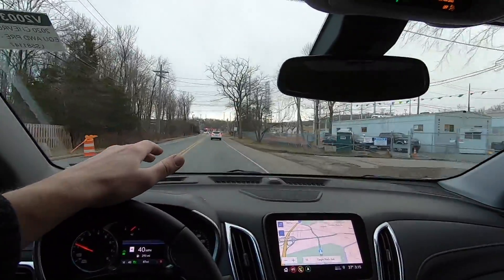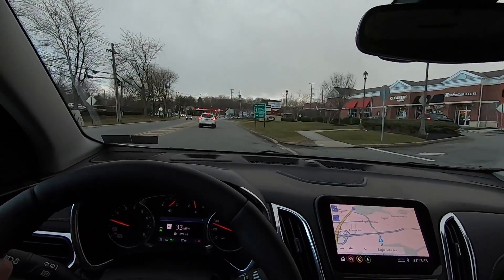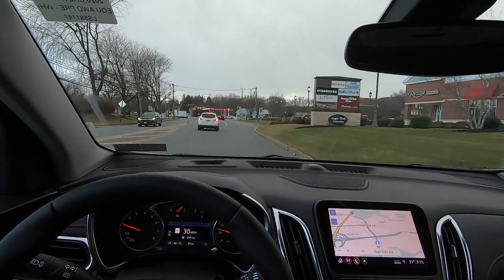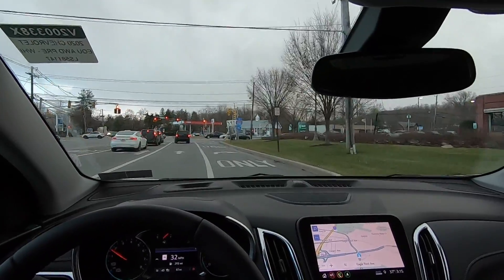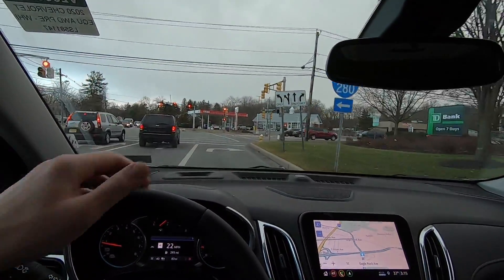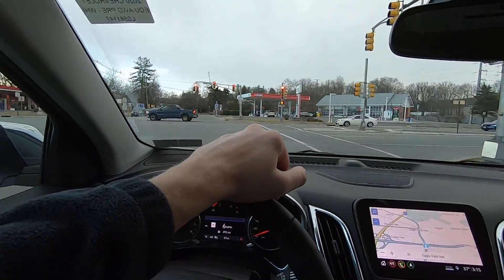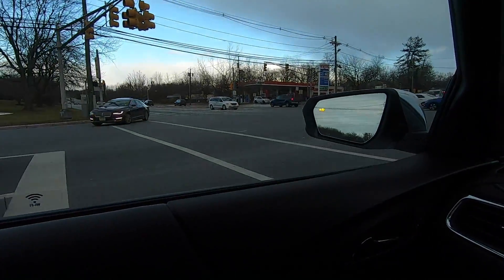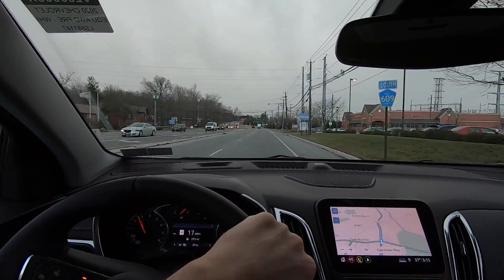In a situation like this with stop and go, it's more stressful to use adaptive cruise control. Again, my best use case would be on a highway — which is where most people use regular cruise control anyway. I have to hit the brake here because I'm accelerating with no one in front of me. It obviously doesn't see lights — it's not programmed to do that. It's a camera-based system that uses the car in front of you as a guide for how it should operate.